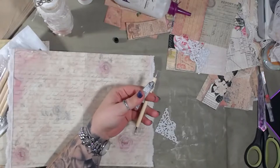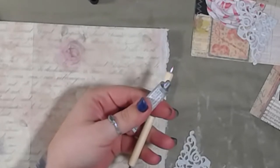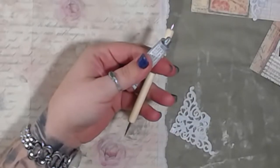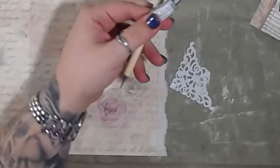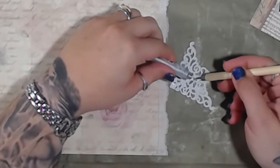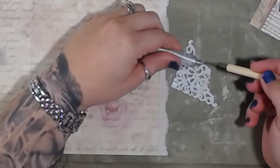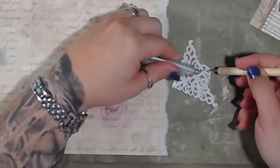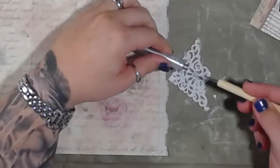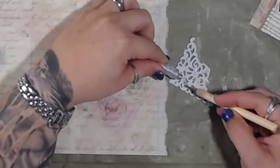I can zoom in so you can see what I'm doing. It doesn't necessarily need to be in every single corner and crevice — it just needs to be on the major points that will keep it adhered to the page.